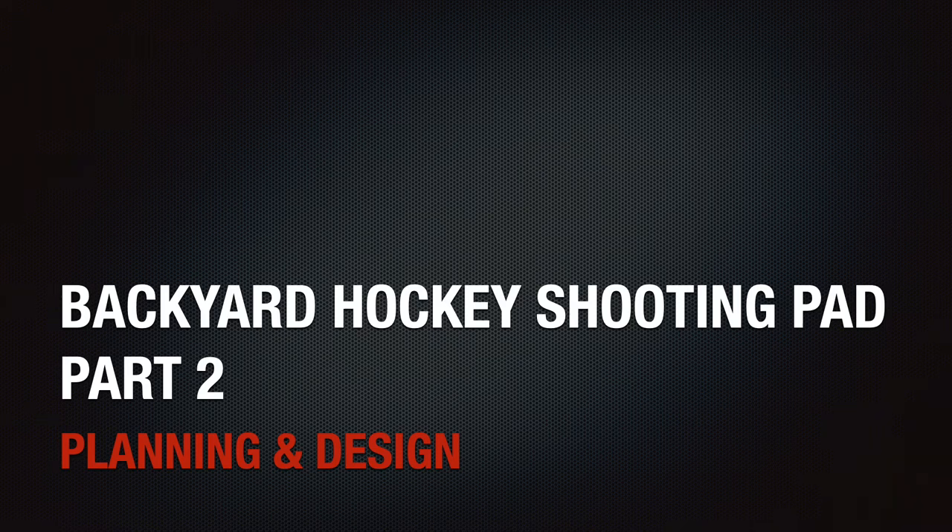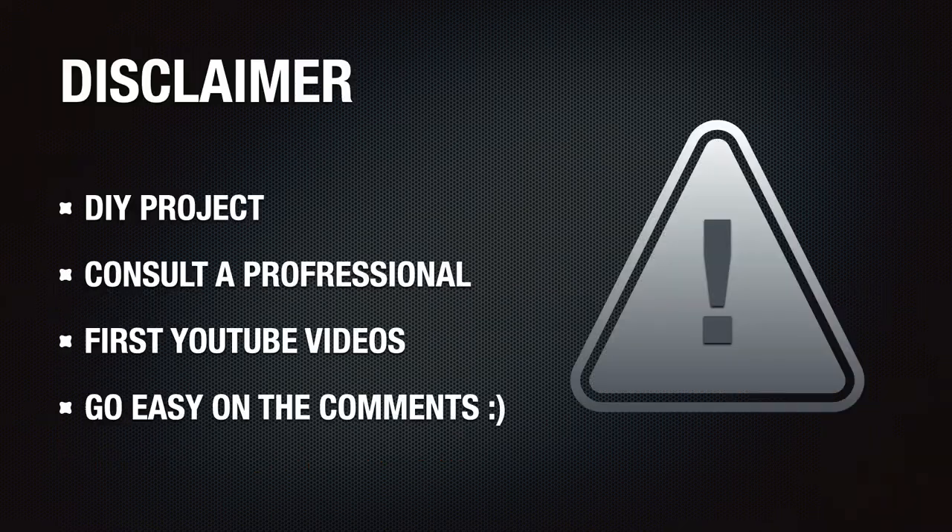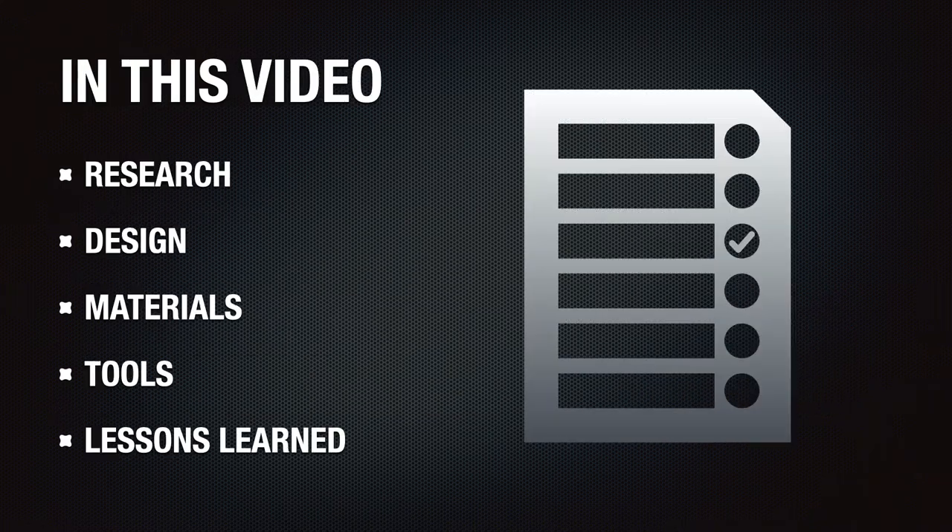Hey guys, here's part two of our video series on how we built our backyard hockey shooting pad. If you haven't seen part one of the series, which includes a time-lapse of the entire build, I encourage you to do so to get an overview of the project. This video will focus on the planning and design process used to plan the entire project.